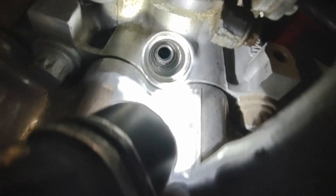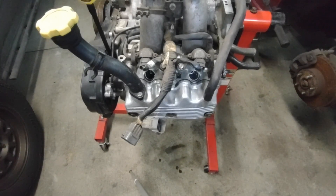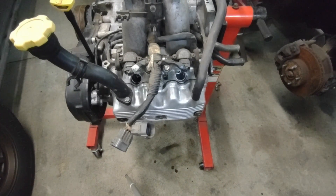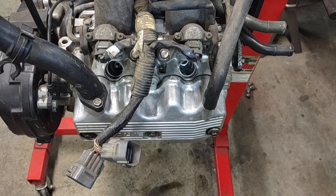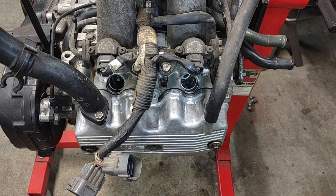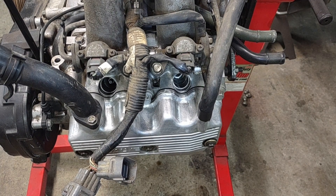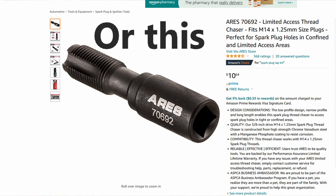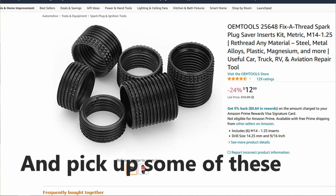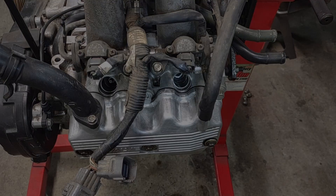That should take care of this problem, and really it should be a stronger and better fix than the original aluminum threads that were down in there, so hopefully we won't have that problem again. If you ran into that issue where either your plug shot out of the engine or the threads got torn out when you went to remove the plug — that's how you can fix it. I'd just recommend getting a better quality kit than the crappy $12 kit I got off eBay. It does work if you don't mind putting in a little extra work with the tap, but if you don't want to deal with all that, just spend the extra few bucks and get something halfway decent.